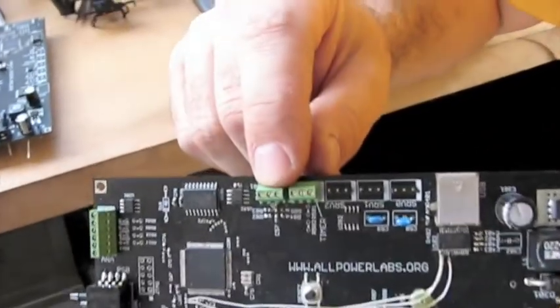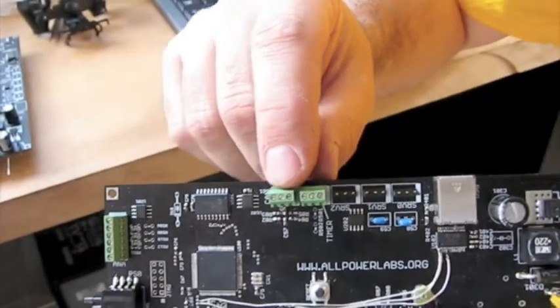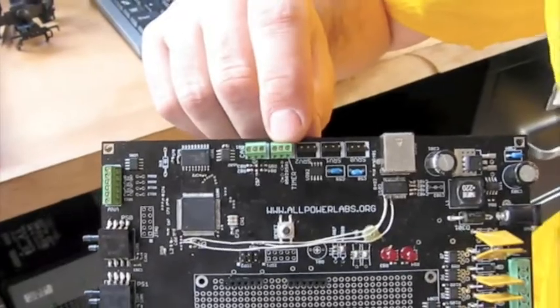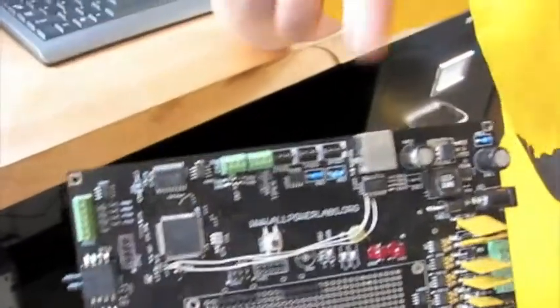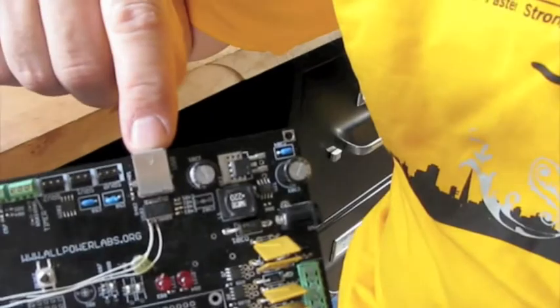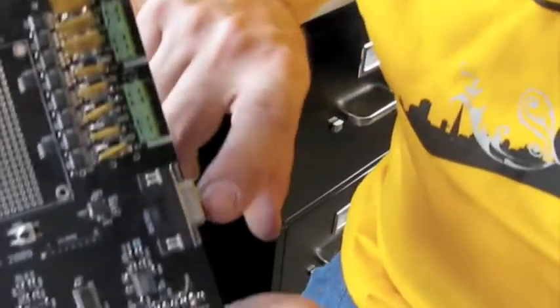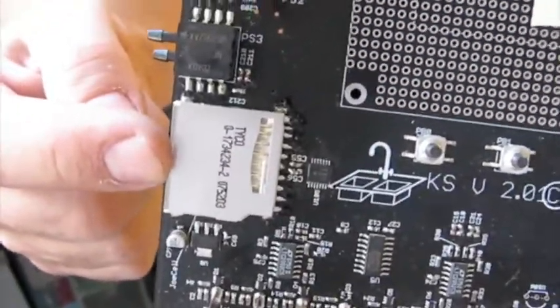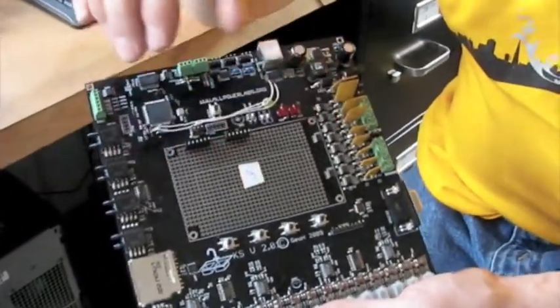We have a CAN bus interface if you want to interface this to a car or any kind of motor that uses CAN bus control. We have a timer input for measuring RPM, auxiliary analog inputs, a USB interface for your computer, an RS-232 serial interface, and an SD card slot which we're planning on using for data logging. This whole thing comes with a display — a four-line by 20-character display — and these buttons control a basic menu application.